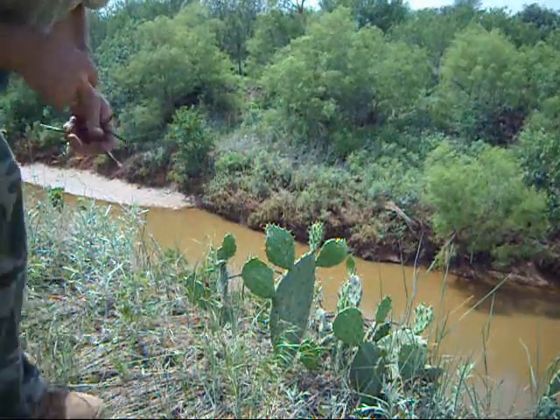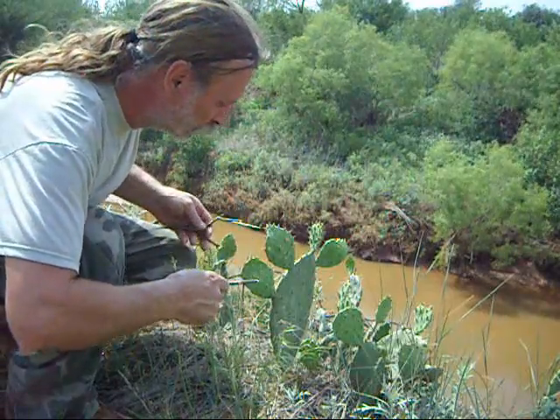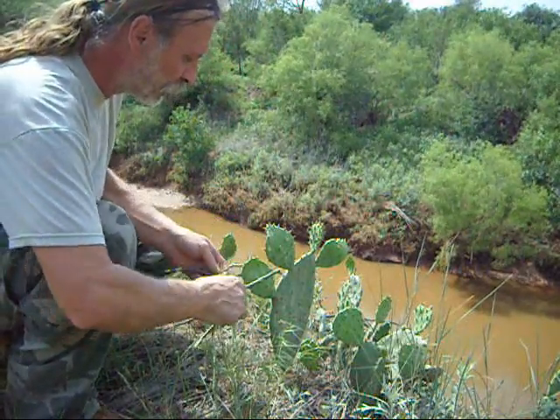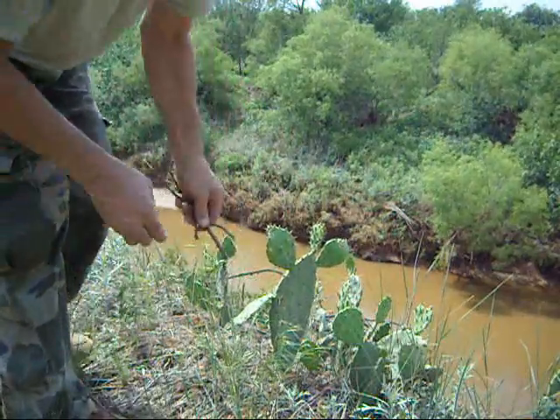Here's a prickly pear — that's a good food here in Oklahoma. If you'd like it, grab some sticks like this and twist them off.